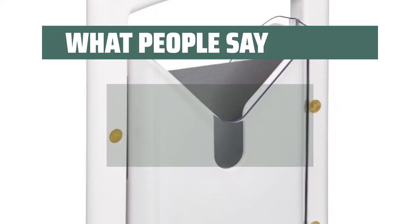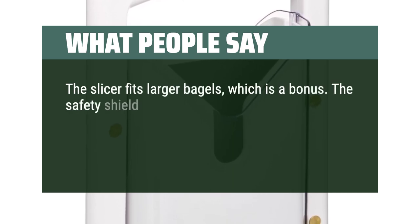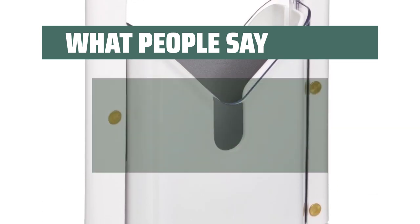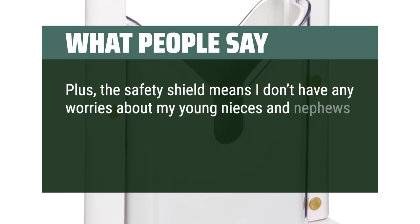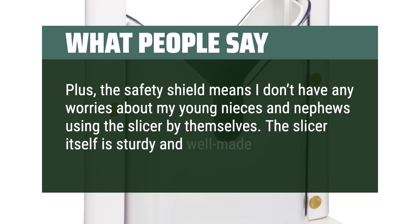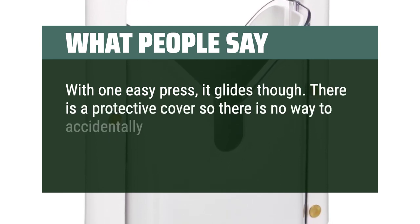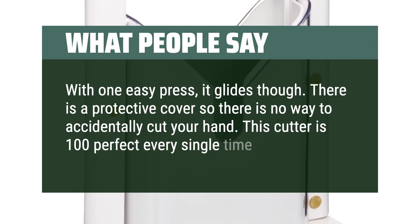What people say: The slicer fits larger bagels, which is a bonus. The safety shield around the blade does make it a tad difficult to clean; however, this is not a problem which would deter me from buying this slicer. Plus, the safety shield means I don't have any worries about my young nieces and nephews using the slicer by themselves. The slicer itself is sturdy and well-made. With one easy press, it glides through. There is a protective cover so there is no way to accidentally cut your hand. This cutter is 100% perfect every single time.